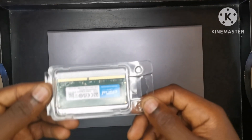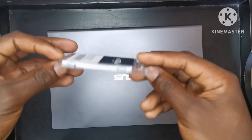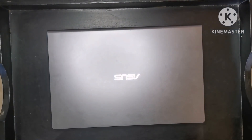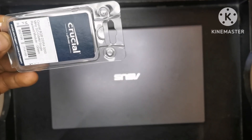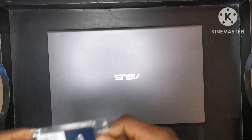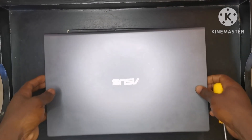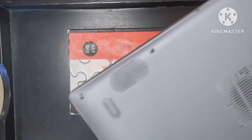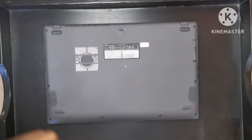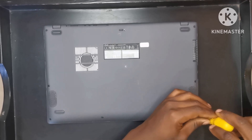I recently bought this eight gig RAM stick, and this is going to add on top of the four gig that is currently in here, making 12 gig of RAM, which is going to be way better than what I currently have. And if you haven't noticed, this is a reaction channel, so this is a video that is very much out of the norm for me — this is not something that I specialize in, but I'm going to try my best to make sure I do things properly.